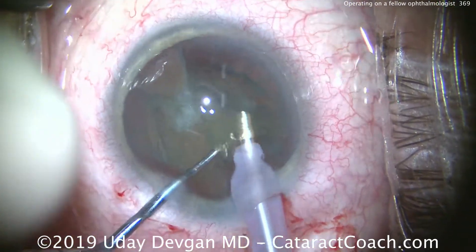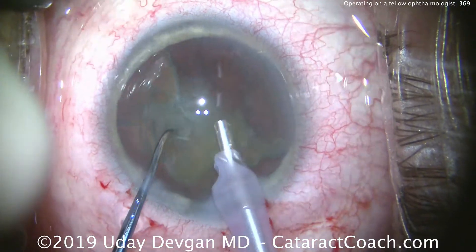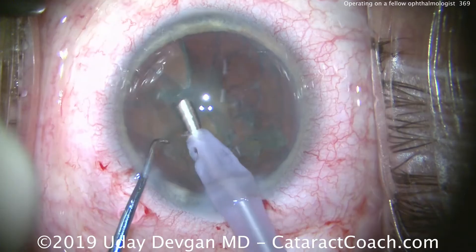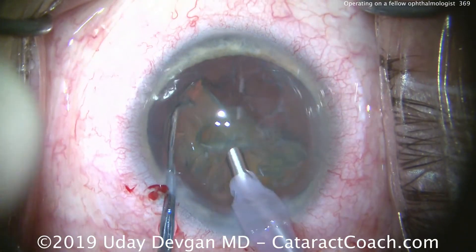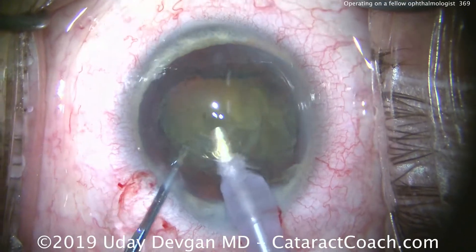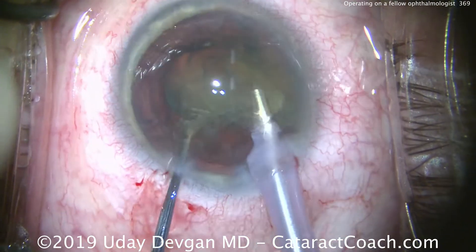Now we can simply bring up each half and emulsify it. This will go down very quickly and very easily. Of course we're taking our time — there is no rush. We want a beautiful outcome, and we want that for every patient. I've done surgery on about 50 ophthalmologists, and this is a treat because this is someone I've known for many, many years.